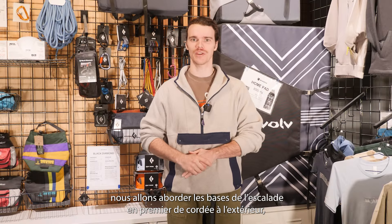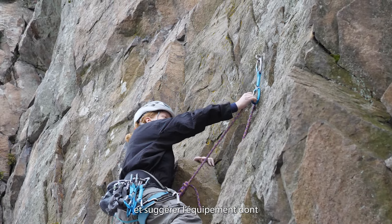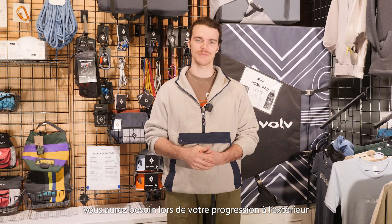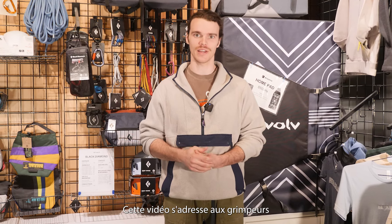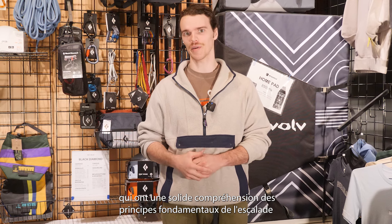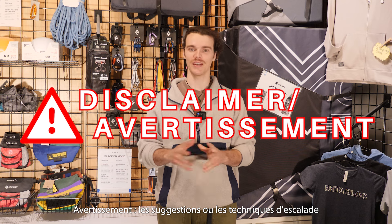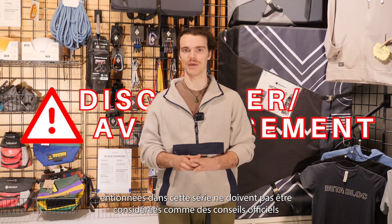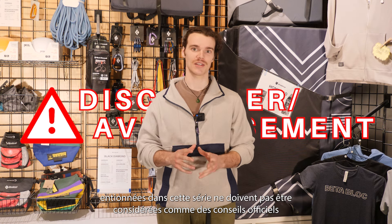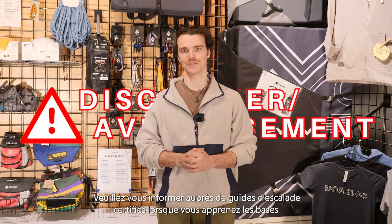For the final edition of our series, we're going to cover the basics of outdoor sport climbing and suggest other equipment that you're going to need as you progress into climbing outside. The target audience for this video is climbers that have a strong understanding of the fundamentals of rock climbing and are looking to push themselves on real rock. Any climbing gear or techniques mentioned in the series should not be considered official advice — please seek the guidance of certified climbing guides when you're learning the ropes.